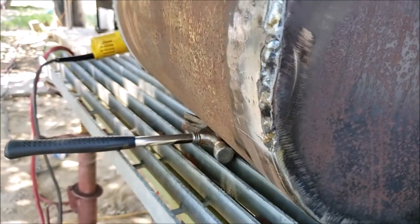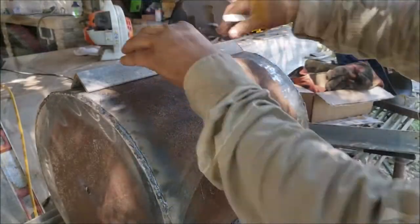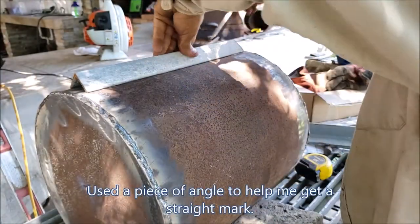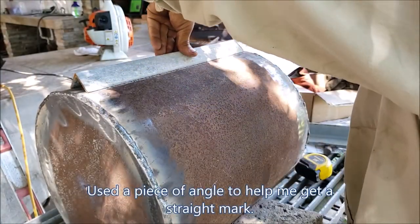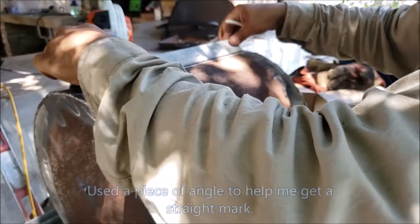All right guys, so the welds are not the prettiest — kind of hard to focus on here — but it didn't look that bad. I'll probably round it over or something.